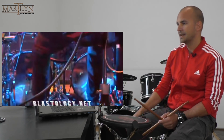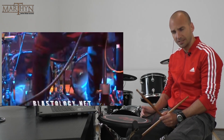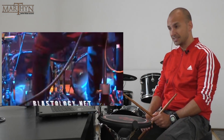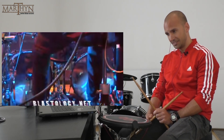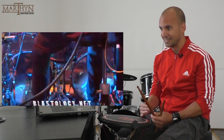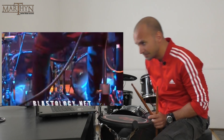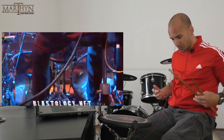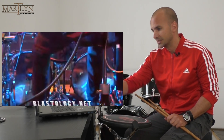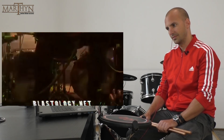Here you can see that he's resting his bass drum beater against the bass drum head. He's also sitting really on the front part of his drum stool. If you do that, you tend to lean forward, which is exactly what he does, and this way it's easy to apply constant pressure on your pedals, which results in the bass drum beater resting against the bass drum head. I personally prefer to sit a bit further back because then I'm more balanced, but the way he sits, he tends to lean forward into the drum kit.